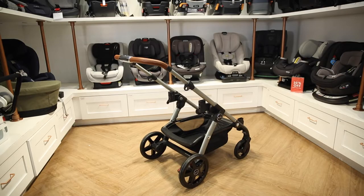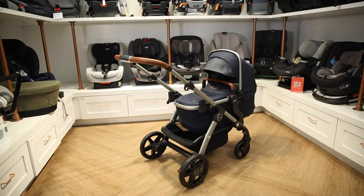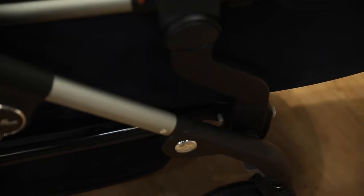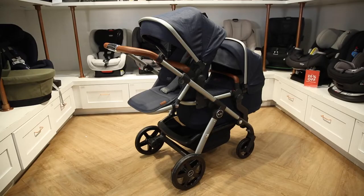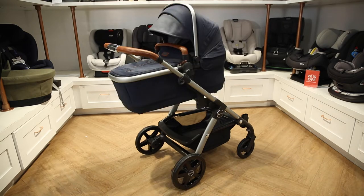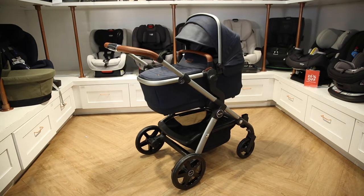Right out of the box you will receive the frame, bassinet and apron, main seat unit, bamboo seat liner, two rain covers and mosquito nets, and tandem connectors. With these items your stroller can transform into seven different configurations and up to 30 with an additional seat and bassinet.